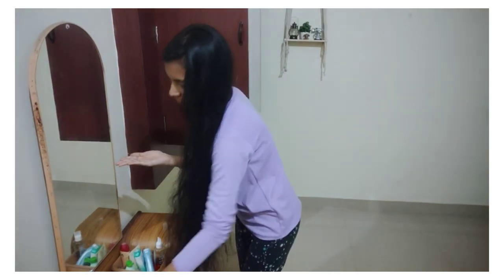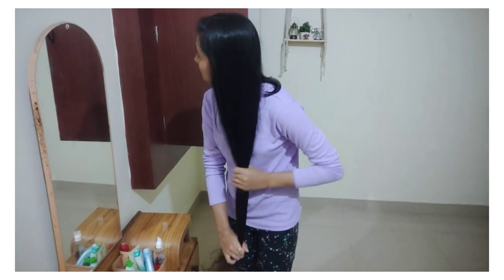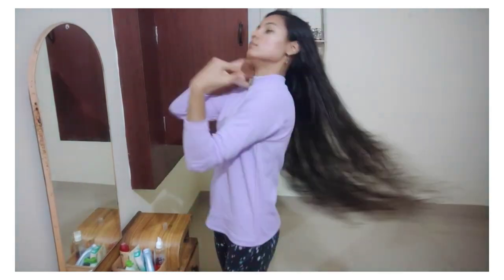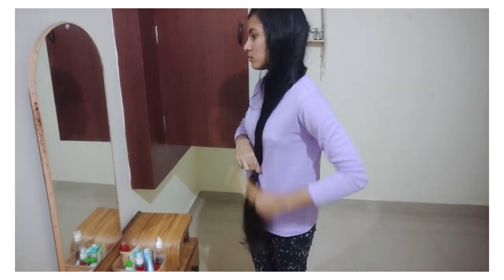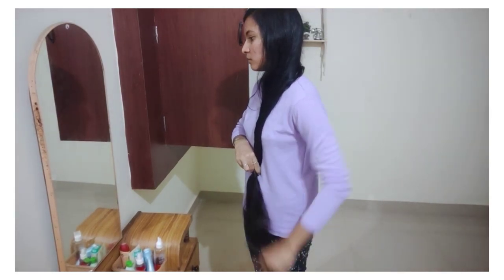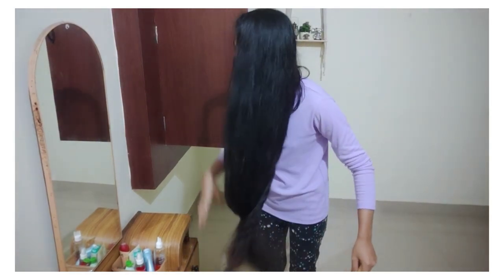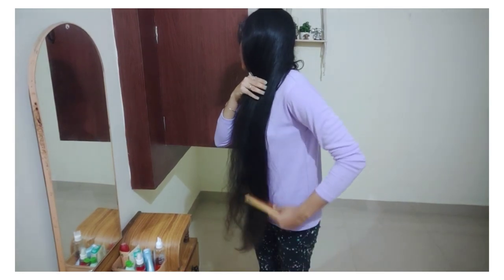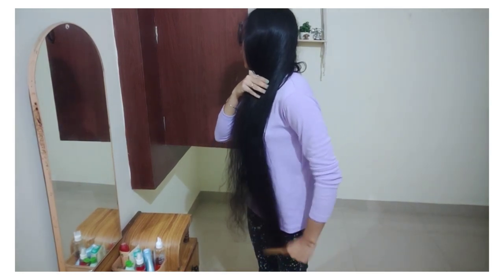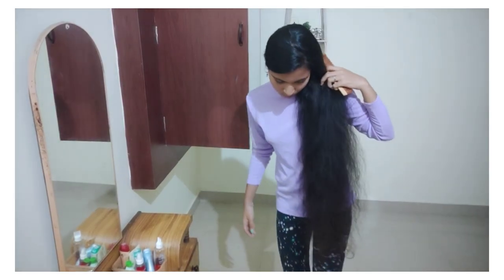The serum is very soft. Because you have a lot of hair, the serum is very soft and you apply it from bottom to the ends. If you want to avoid damage to the hair, we will apply it after everything.